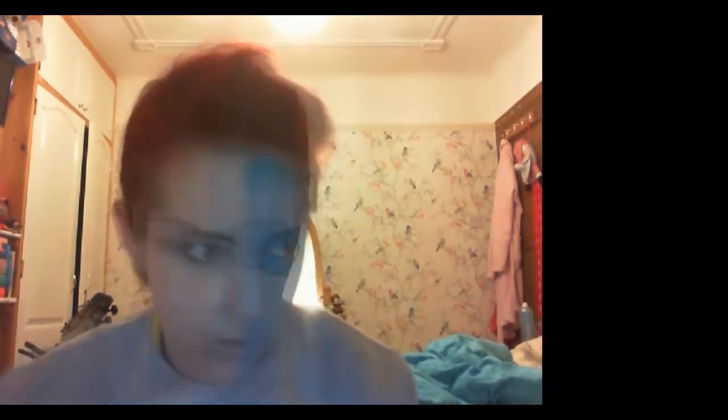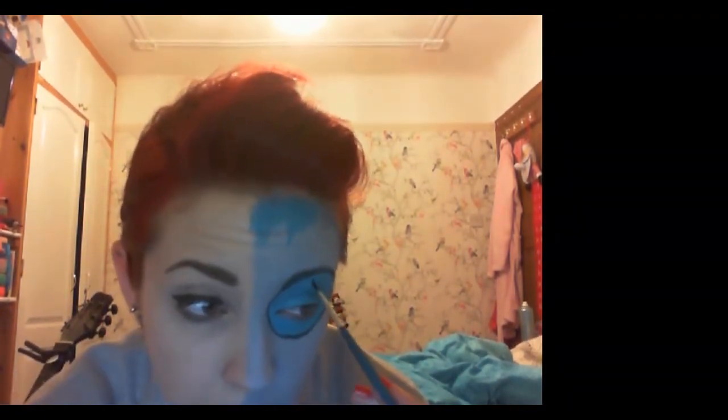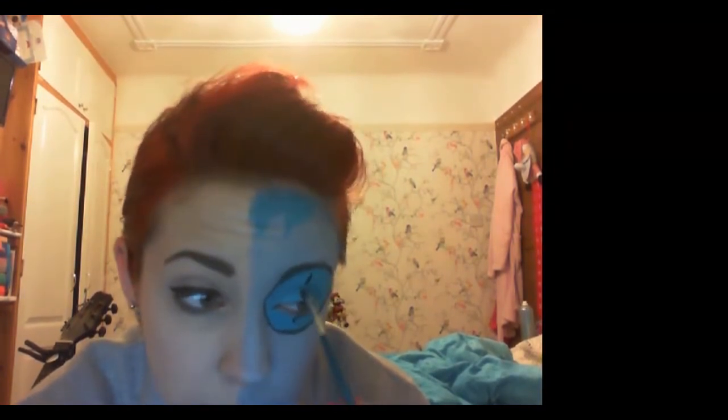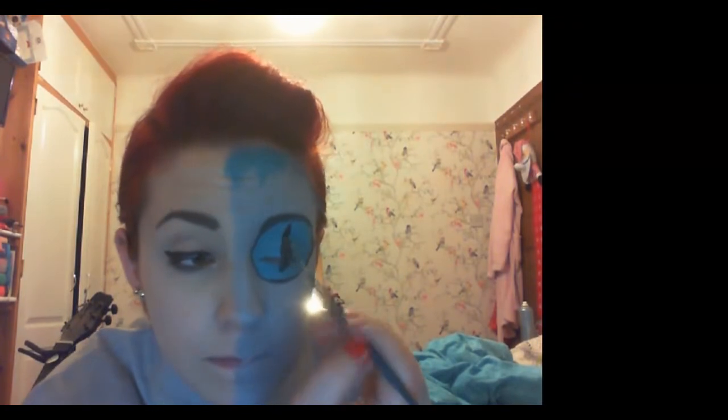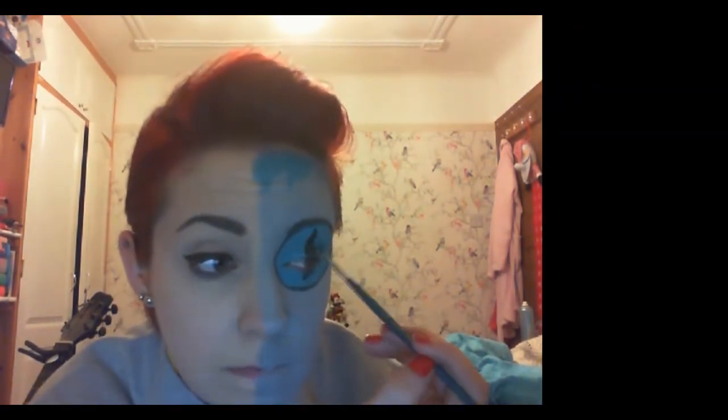This next part gets a little bit difficult because you can't really see what you're doing on your actual eye. Draw a line right down the middle, then sort of fill it in — it's going to be pointed at either end but slightly round in the middle. Note that you'll need to touch this up later because the black does start to fade a little bit once your eye moves.